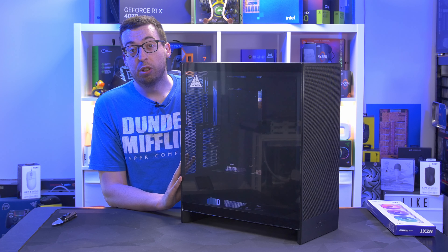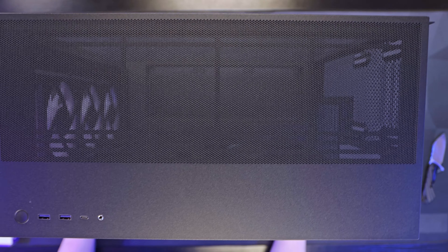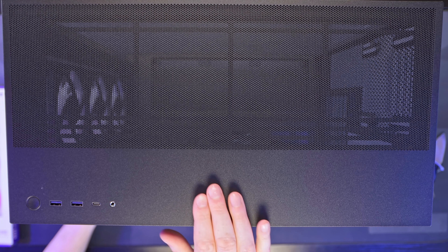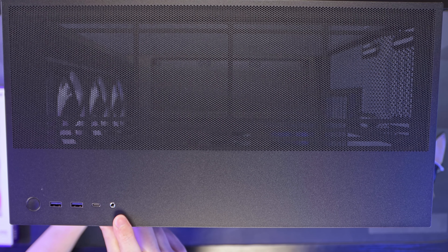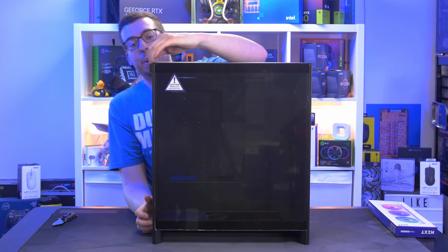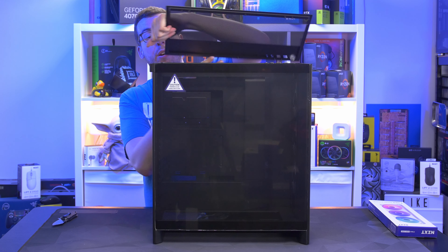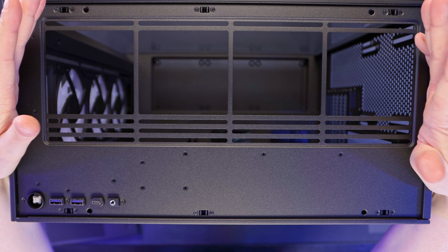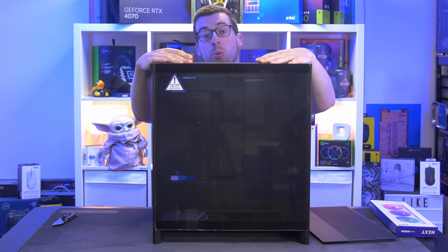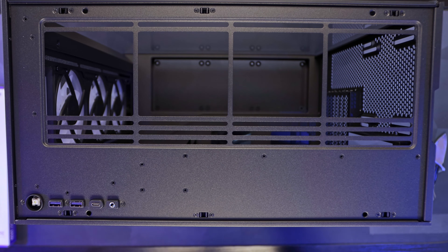Moving to show the top, you can see a bit of the redesign. On the top we have an illuminated power button, USB 3.1 Gen 1 ports, two USB Type-A and a Type-C, and a headphone and microphone combo jack. The top panel pulls off with push pins, and you can install up to 360mm of fans or radiators there, or two 140mm fans if preferred.